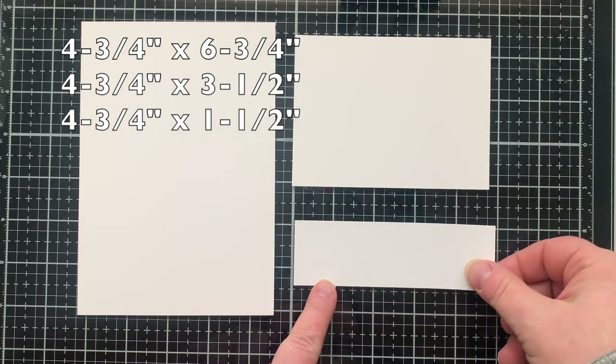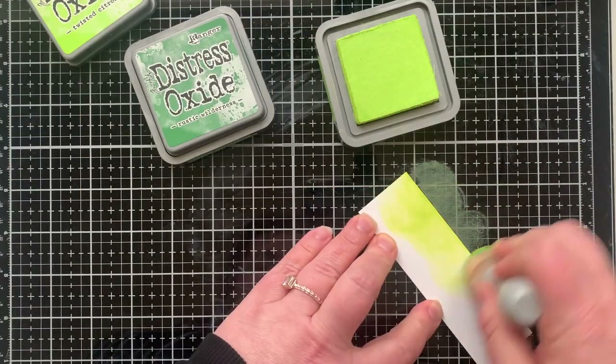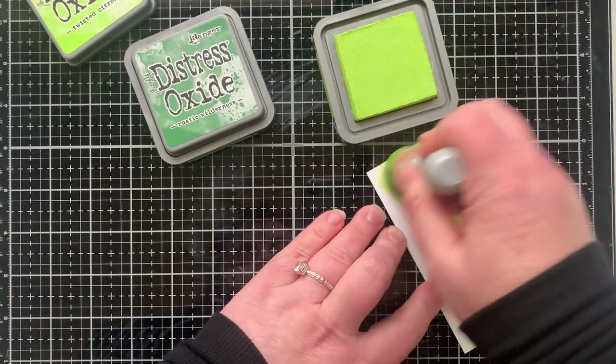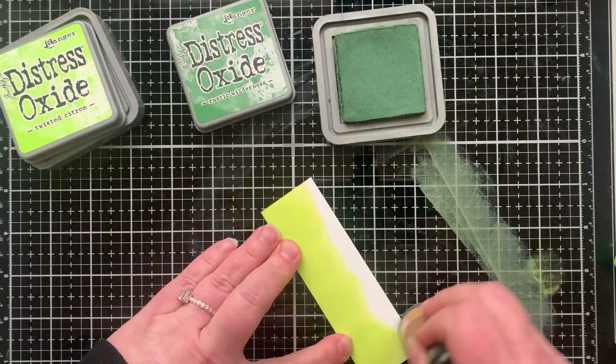Here are the pieces I'm using for my layers on my card. I wanted you to see the measurements — they're all four and three-fourths inches wide and then they have different heights. I will be making an A7 size card which in the end measures five by seven inches.